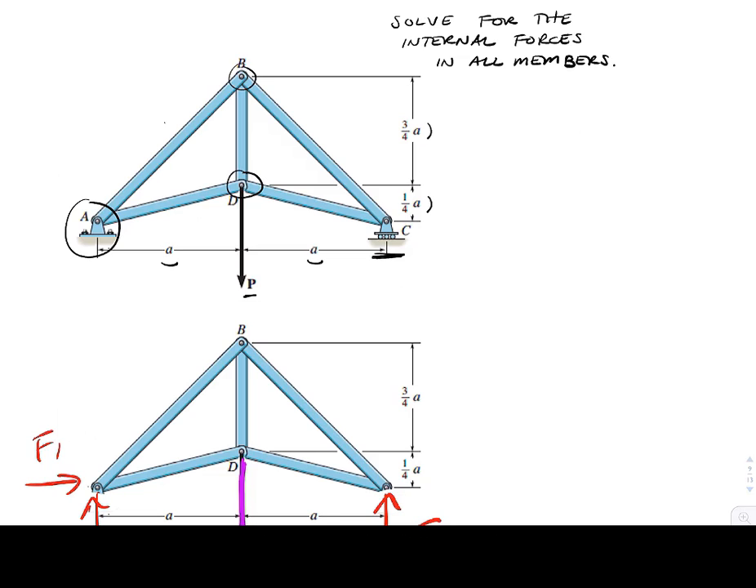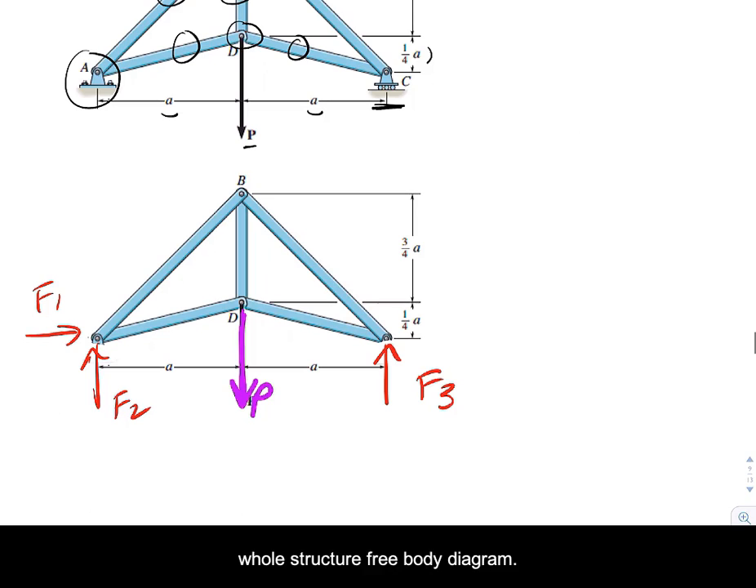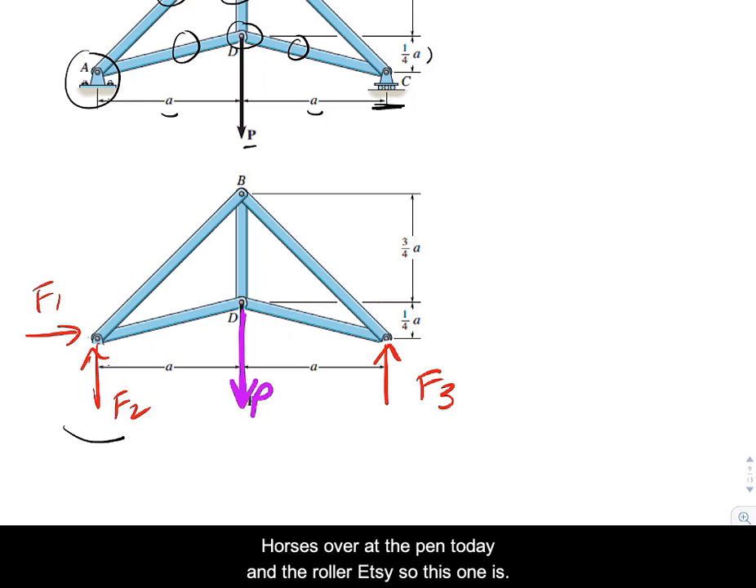The only thing inside any of these members is axial force. Whether or not we decide to use it, we could draw the whole structure free body diagram with forces at the pin at A and the roller at C. This one is a little bit easier than the previous one — we could solve for those forces rather quickly, in terms of P.